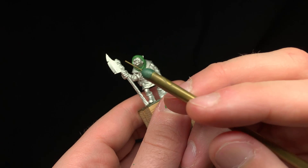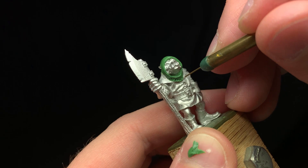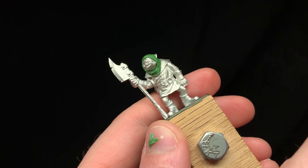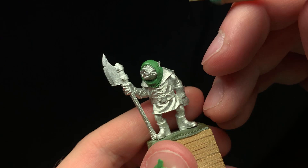Here we have a lovely pig orc miniature sculpted by Bobby Jackson for RBJ Games. He needs a chain mail coif, so we're going to make him one. What you see here is I've gone ahead and sculpted the form of the coif. Anytime you're going to sculpt chain mail on a character — whether it's a hauberk, shirt, sleeves, gauntlets, or whatever — you want to get the whole form sculpted and in place first. That way it gives you a sense of how the material will fold and lay, and gives you a little guidance to work with from the beginning.